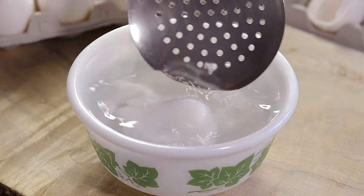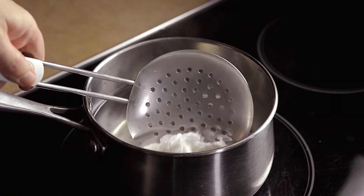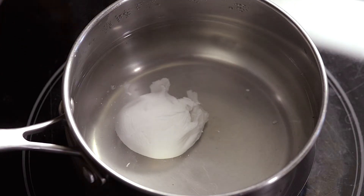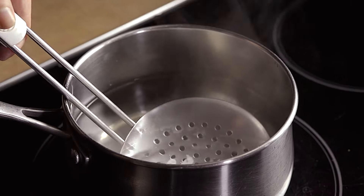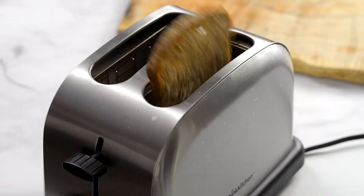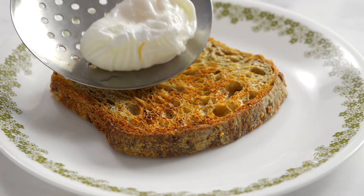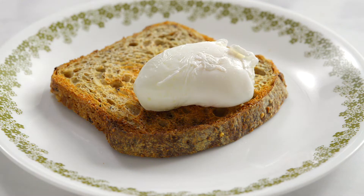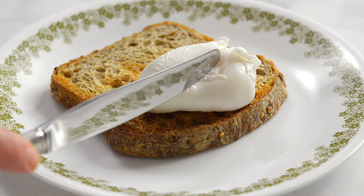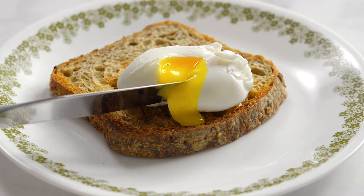If you're not planning to eat your eggs right away, you can reheat them later. Put them in a pot with hot water and heat for no longer than one minute. If you're hosting a brunch, you can make your eggs the day before and store them in the fridge — just make sure they've cooled completely first. Most people like to eat their poached eggs on toast. Add some hollandaise sauce and you have eggs Benedict. Break open the egg, add salt and pepper, and dig in.